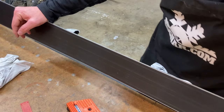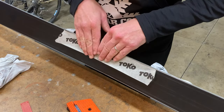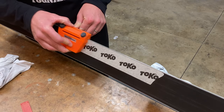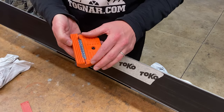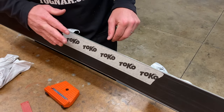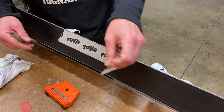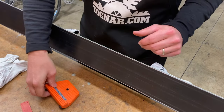Some people like to use painters tape — or in this case Toko base tape, which is a very thin tape — on the base. This allows the tool to run on the tape versus the base and reduces any markings left behind. Any markings will ski out as soon as you're on the snow, so it's not a big concern, but if you're doing a lot of filing this is a great technique. Use it the full length of the base and it can be reused multiple times — just peel it off and stick it on your workbench for next time.